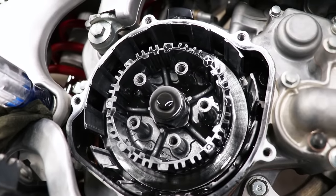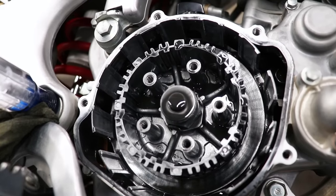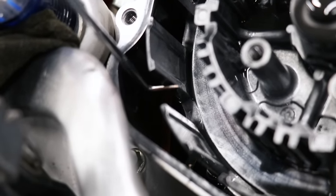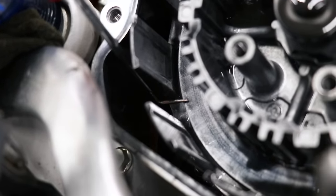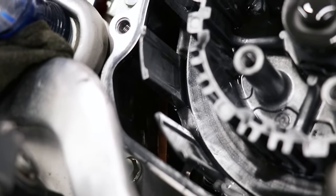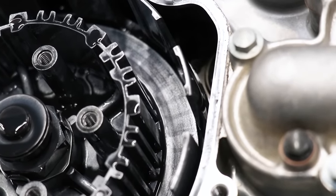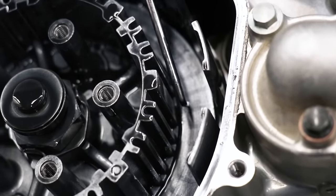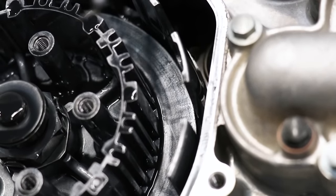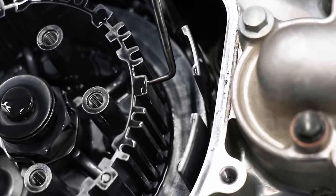While I have the clutch apart, it's a great time to check the other clutch components for wear. A really common wear item is the clutch basket — over time the fingers on the basket will develop ridges, which leads to a notchy clutch and poor shifting. If you have ridges on the fingers, the basket needs to be filed or replaced. The inner hub will develop wear as well — look for grooves on the plate surface and notches in the grooves.